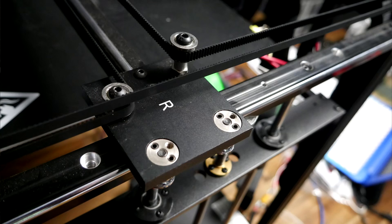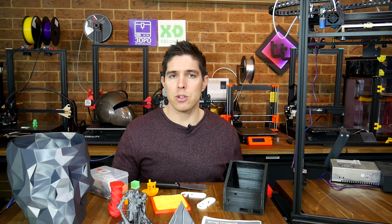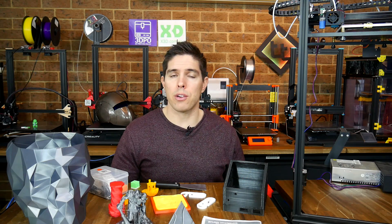Next, the rail system has eccentric adjustment bolts, but there's no tool included to fit them and make any adjustments. Despite some features that should help, overall this printer is not very refined, and that's mostly down to how loud it is — there are three fans on during printing.